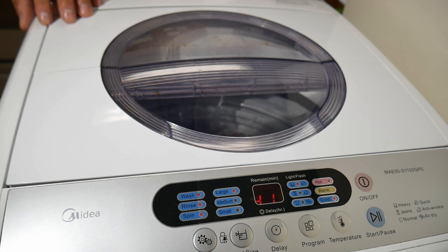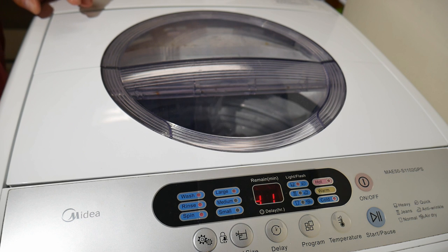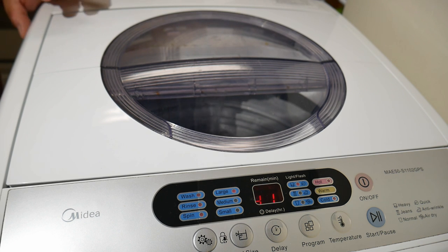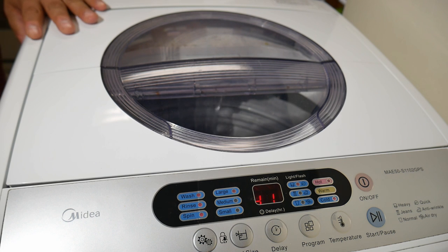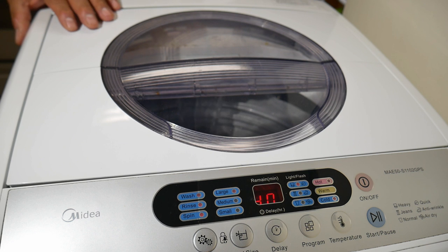I'm putting up this video because the machine works very well for $259. Having it over a year and a half with no hiccups, not having to call any service personnel — it's been really nice. Despite coming with a dent on the side, it has a very nice, simple, clean look and cleans as good as any machine with a center agitator.